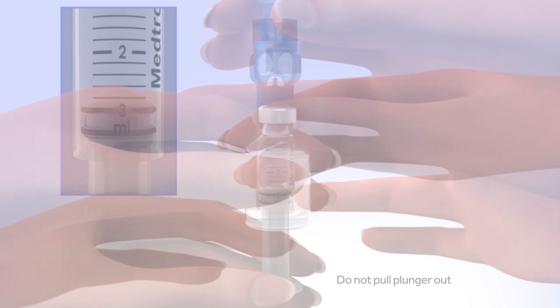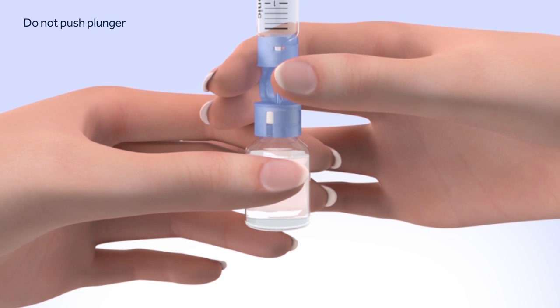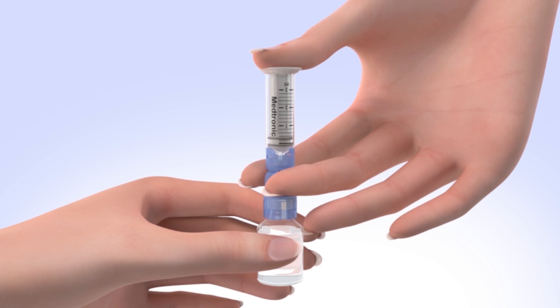Hold the reservoir by the blue transfer guard and connect it to the insulin vial by pressing down. Be careful not to push down on the plunger during this step. It's very important to push air into the vial before taking insulin out. To do this, keep the insulin vial upright, place your thumb on the plunger, and firmly push the air from the reservoir into the insulin vial. Continue to hold down the plunger with your thumb.